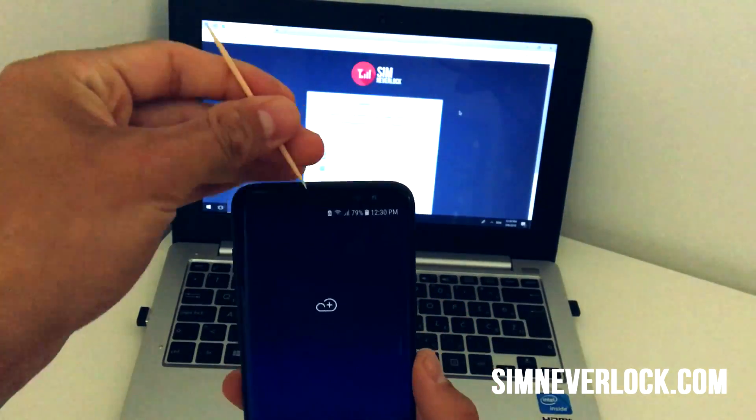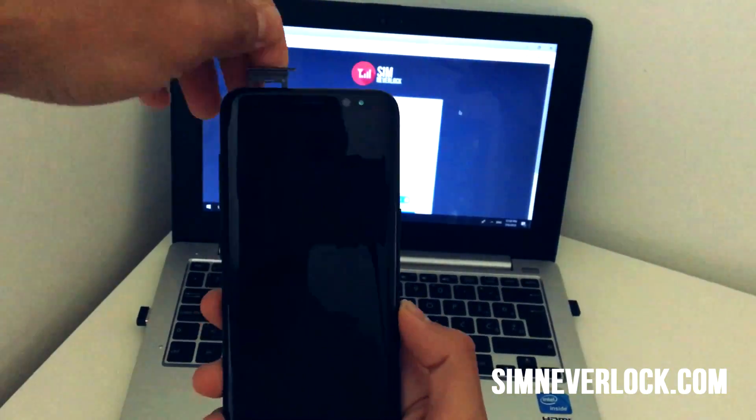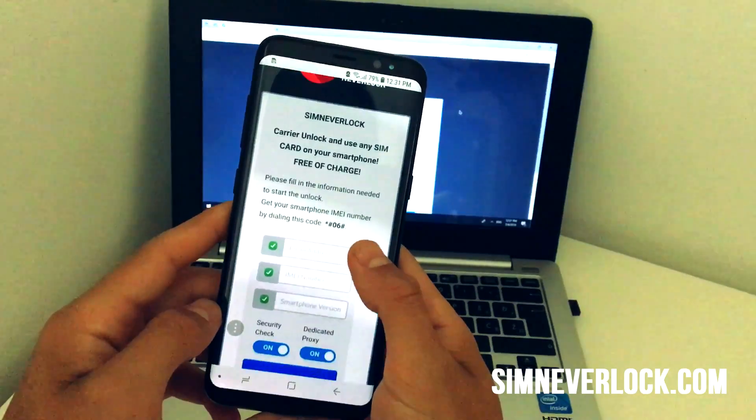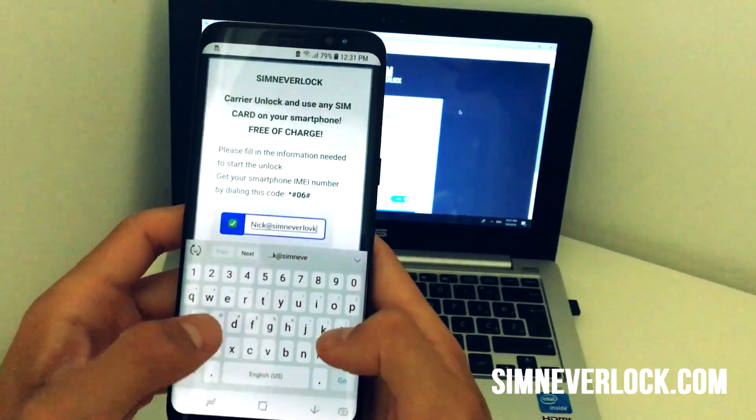So let's jump right into it. Start by removing the SIM card of the locked device, then connect to your Wi-Fi network and open up the website simnevalock.com. The interface is very familiar and user-friendly. Fill in the required info and you're ready to start.